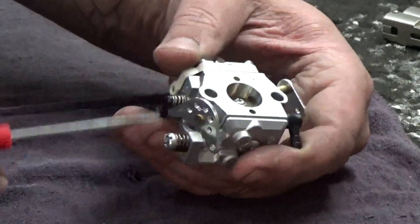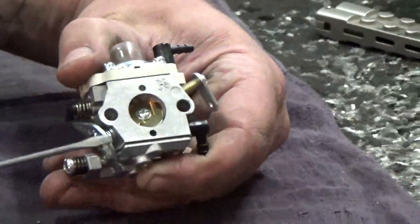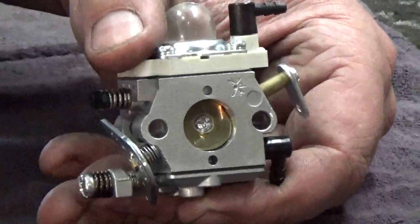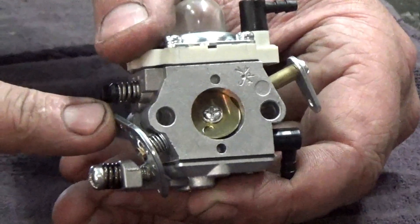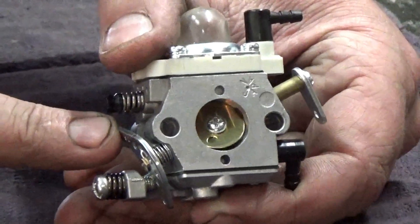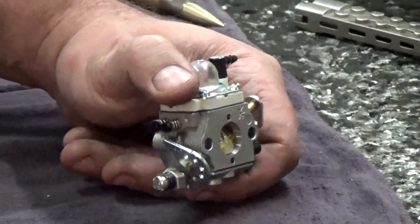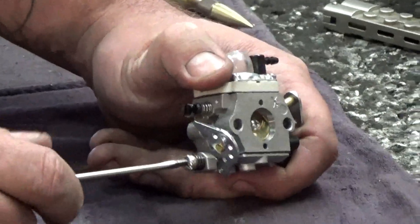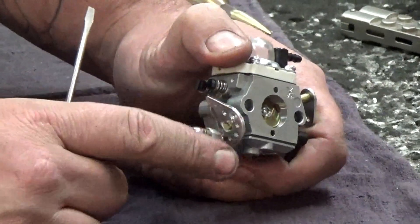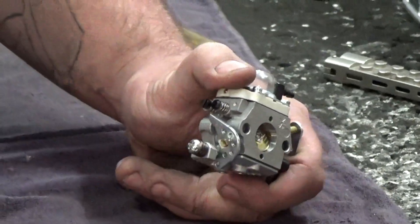When it was all the way closed, that means the idle screw was all the way open. Now going ahead and turning it all the way in, you can see there's only a little crack on that butterfly — and that's actually a lot. So you can imagine when you don't set your throttle linkage right and it's open that far — that's almost double the air coming in than the gas, and you're going to throw off its ability to start. This idle screw is extremely important, and your throttle trim and hammer being in the right place is very crucial as well.